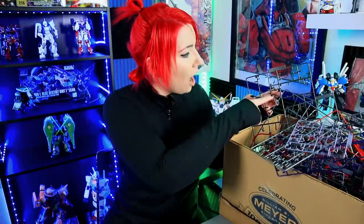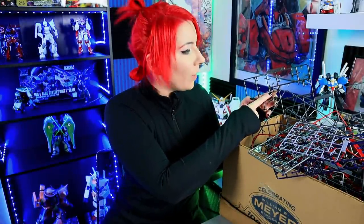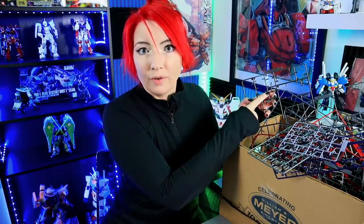Oh no, there's an extra piece here. Blasphemy! By the way, if you have excess pieces on runners, cut them off and put them into your parts graveyard. Yes, a parts graveyard — I will show you guys mine one day.